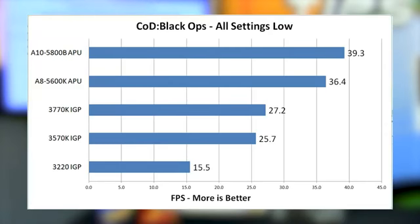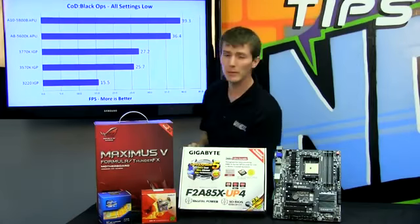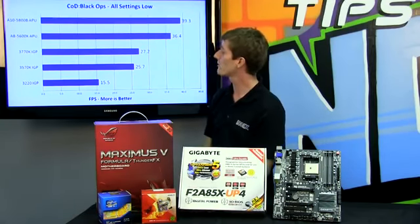The A10 is clocked faster on the CPU and has a more powerful GPU with more functional units, getting 40 FPS — a very playable experience — and the A8 delivers 36.4 FPS, which is also quite playable.